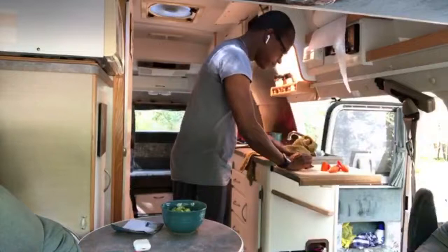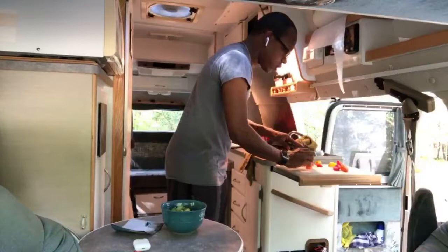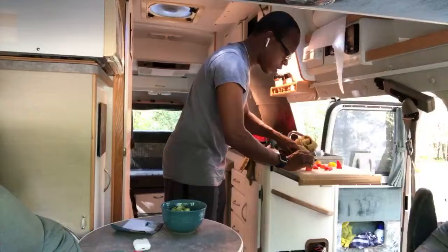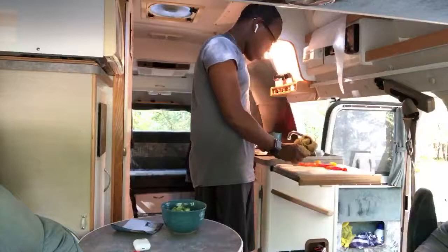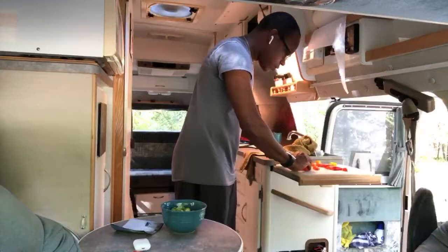My buddy's getting ready to show up, so I guess we're going to have to call this it. These peppers are really good. If you're living in a van, I encourage you to test out your culinary taste buds. It was awesome cooking with you. If you guys have any ideas on dishes that are way easier than me sweating my butt off inside this van, I'd really appreciate it. As always, I love you guys — here's to a successful van life. Cheers.